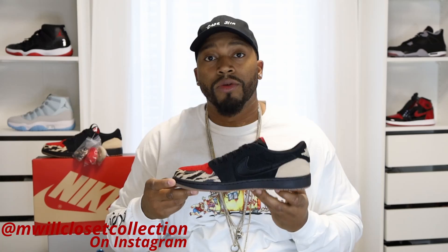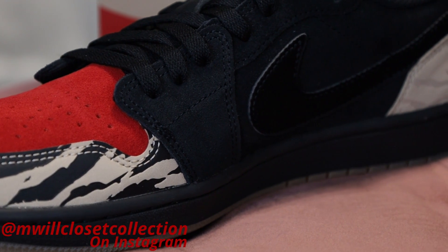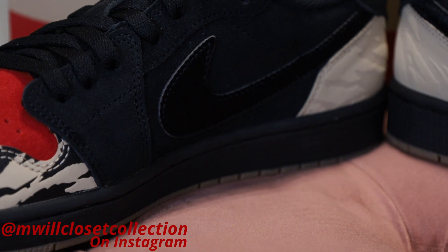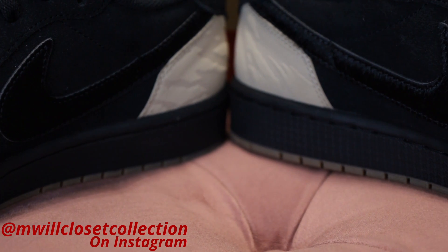Rolling on to the medial side of the shoe — what I like to call it — it's pretty much a mirror image of the lateral side. One difference I just noticed: this swoosh over here is in pony hair — a pony hair swoosh versus the suede swoosh on the other side. I am blown away; this shoe is very, very nice.